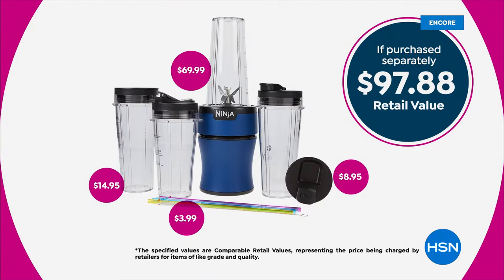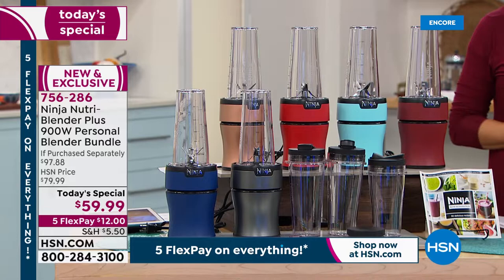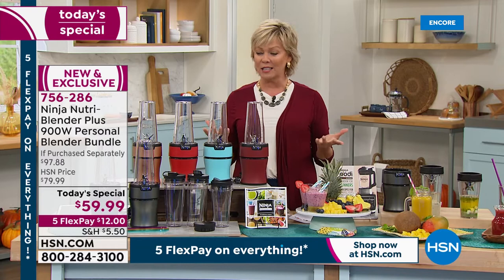You're going to spend close to $100 to piece this bundle together in the retail market. But do it here tonight — before you lose your favorite color. Everybody gets the whole bundle, and this is all yours for $12 on a five-flex. On an HSN card you can get it all for $10, and you've got a month to play with it. You'll love how easy it is. You can put everything in the dishwasher, or self-clean by putting some dish soap in and doing that pulse action — it cleans itself, essentially.